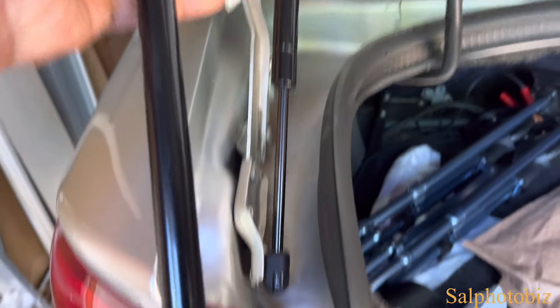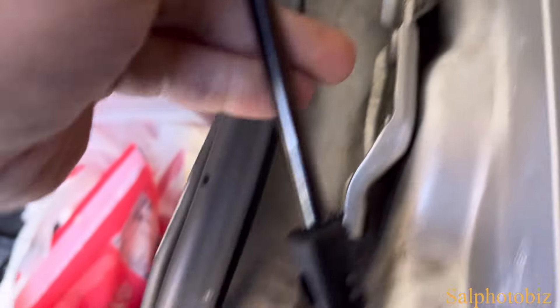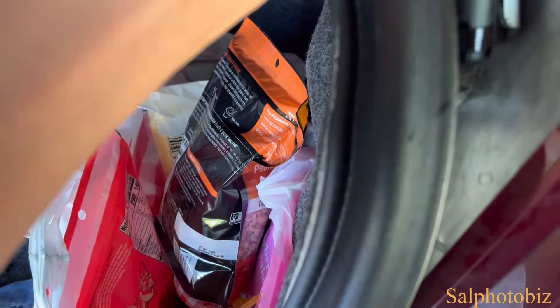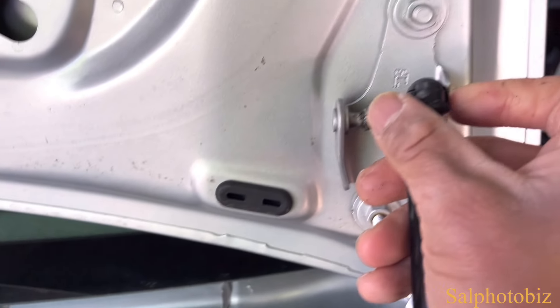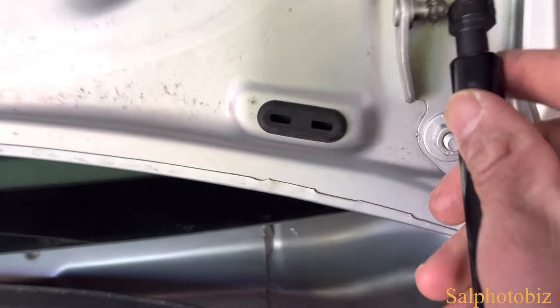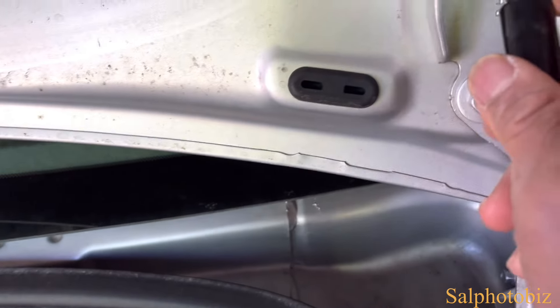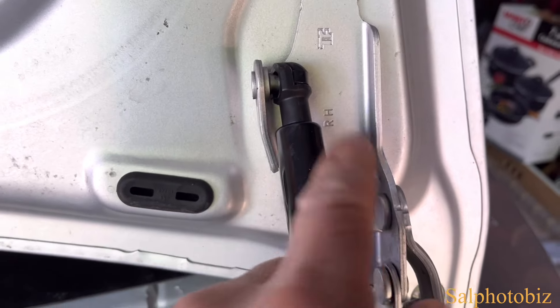I'm dealing with some clip issues, so I'm going to do the opposite over here. Make sure it's in the right direction, and I'll show you — without opening clips — the bottom first. I'll try to do this with one hand. Aha, that was quick! I guess I can't do it with one hand, but that's it — I didn't have to mess with the clip.